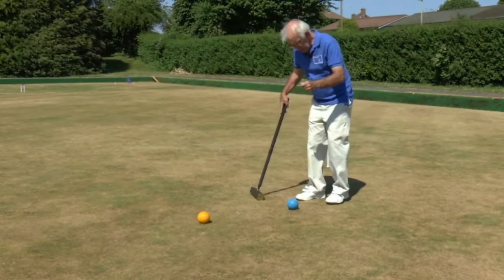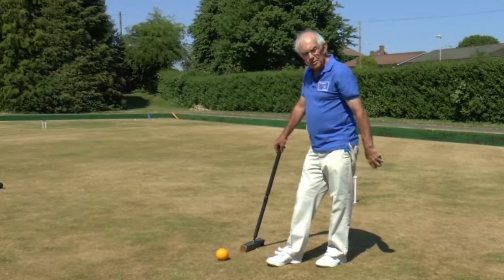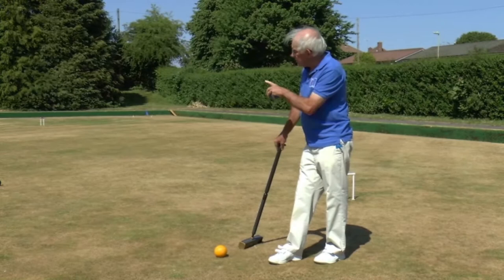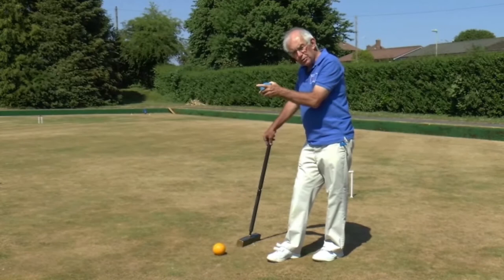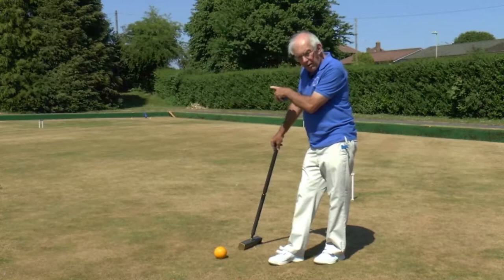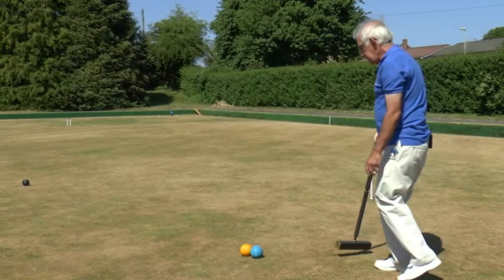I roquet the yellow ball, so I pick up my blue ball again — ball in hand. And you remember that when we were down by hoop one, I sent the red ball to hoop three as my pioneer. I'm going to do the same this time with the yellow — send it to the next hoop but one. That was hoop two, so the next hoop but one is hoop four, which is over there in the far corner. And I'm going to play a simple drive shot, leaving my blue to play off the black ball in order to get up to the red ball which is by hoop three.